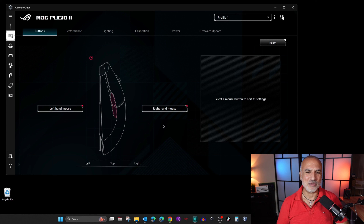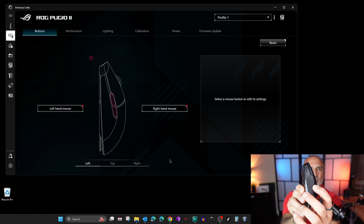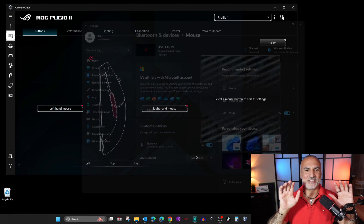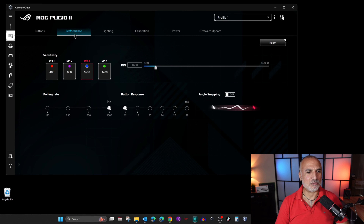Let me show you how the macro performs. I'm going to click the button on the mouse — this is the button that will switch the mouse to right-hand mode for gaming. Notice what happens on screen. Everything is programmed and now the buttons are switched. This is a very nice feature. You also have a Performance tab where you can change the DPI, polling rate, button response, and other settings.